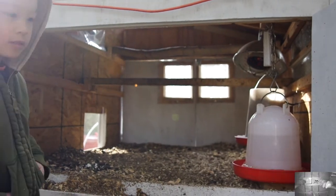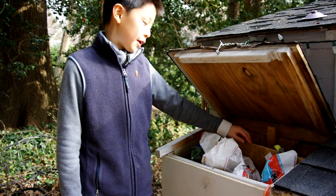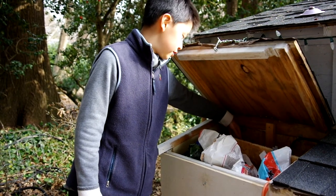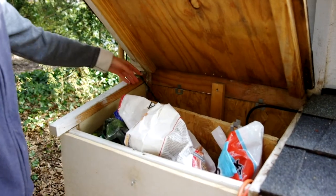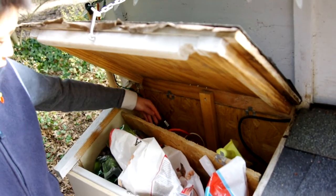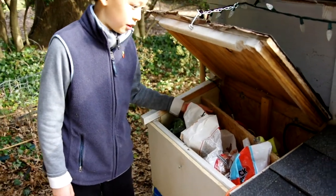So this is our improved toolbox. We added a divider here — this divider used to be the cover that covered up the nesting box when they weren't laying eggs. Behind the divider is where we store all the electronics and cables. We have a timer for either the Christmas lights or the heat lamp inside — if it's cold, we can plug the heat lamp in and turn it on. And on the other side is all their snacks and treats as well as their feed, mealworms and bird seed.